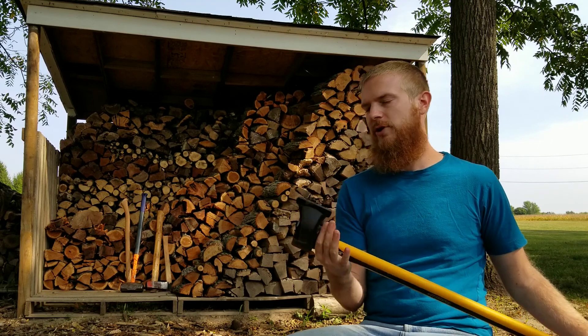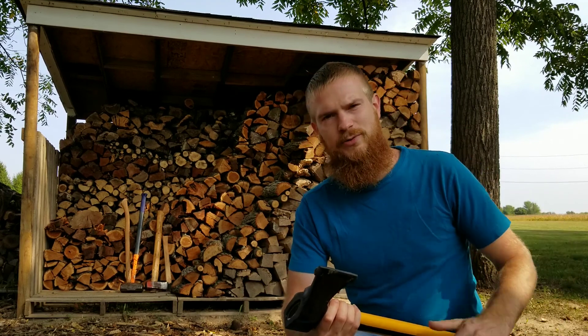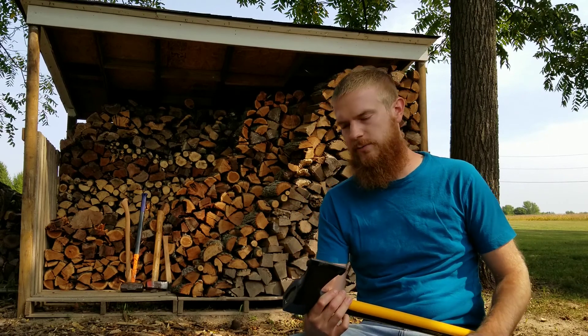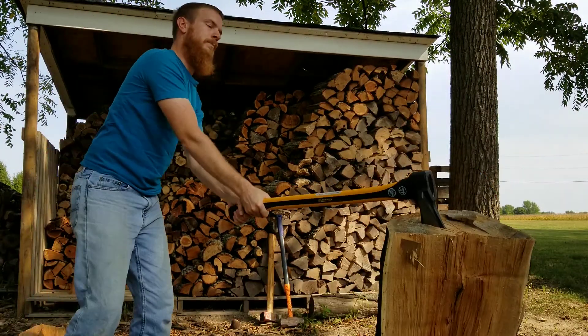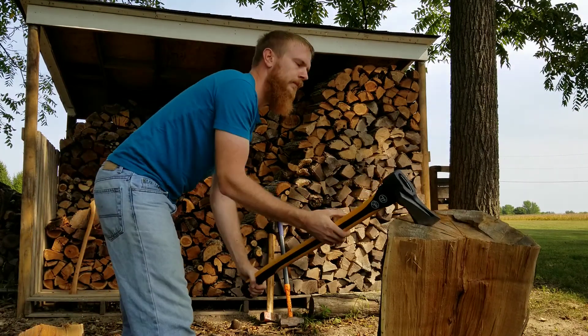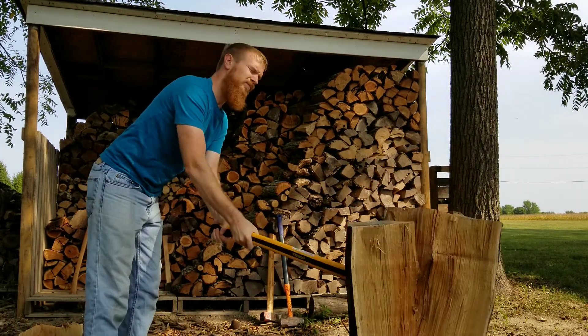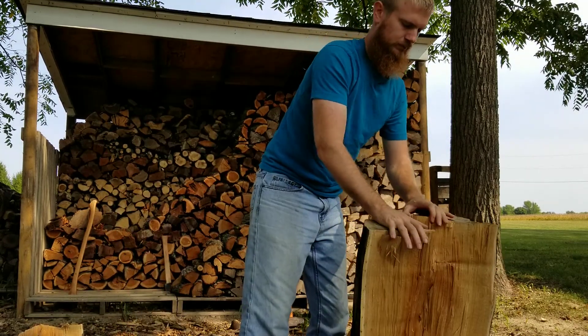That will be two pounds lighter than what I've currently got. I've not had any sort of axes or mauls from them before, so we'll just kind of see how this works. It says it's drop forged, heat treated carbon steel head, and it's got a 30.7 inch double injected fiberglass handle, and it does come with a 10 year warranty.